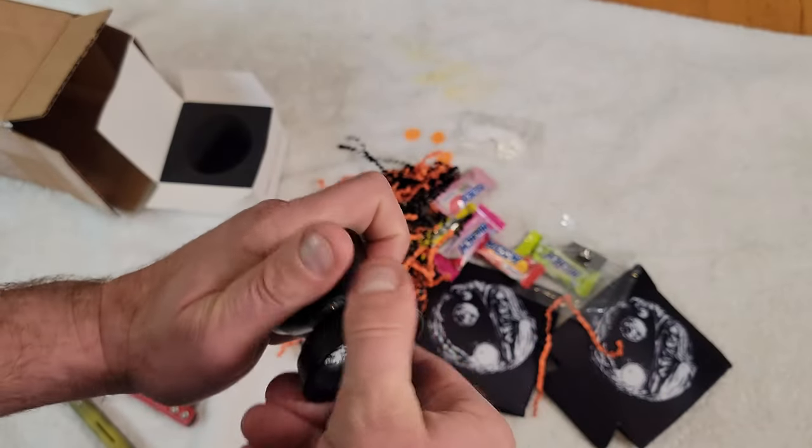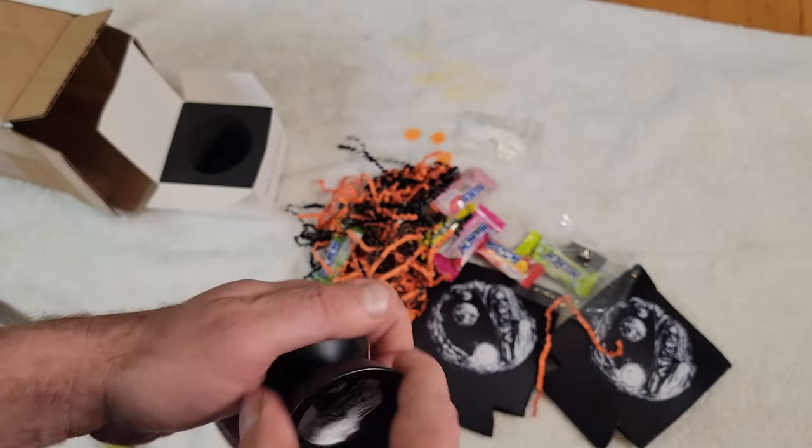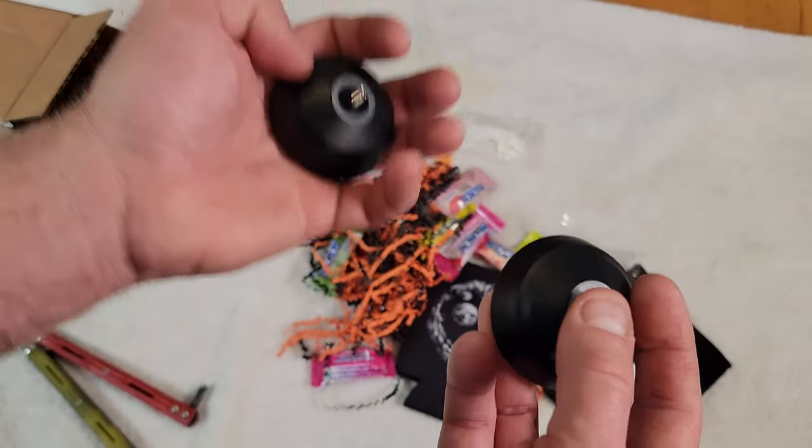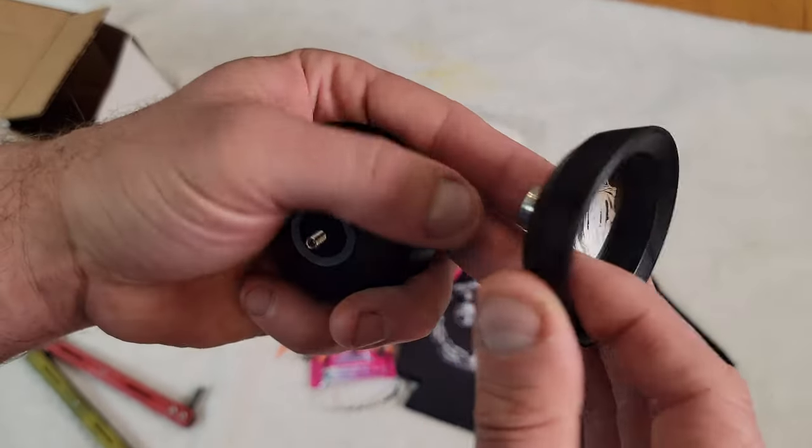When I was young I used to hate black yo-yos because I always wear black t-shirts and I thought people can't see the yo-yo. But then I started filming myself yo-yoing and I realized people can still see it — and plus there's white on the outside and everything.